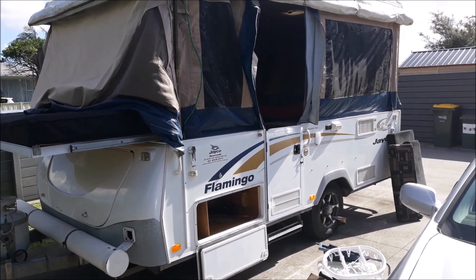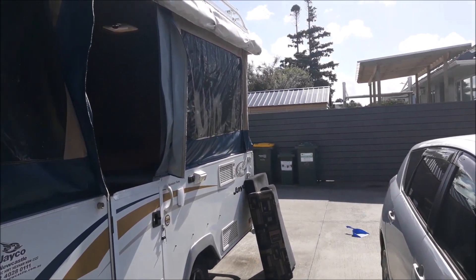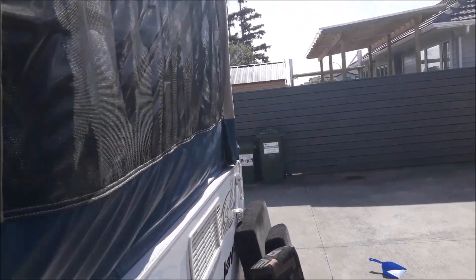Welcome to my video on how to repair a lifter arm on a Jayco Flamingo 2010. This van was imported from Australia as an ex-rental into New Zealand, so it's a little bit rough around the edges.